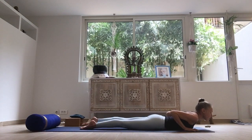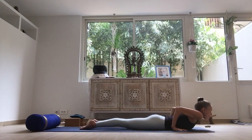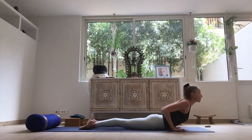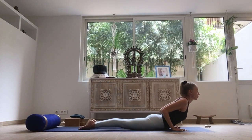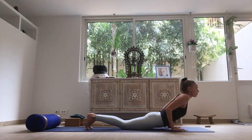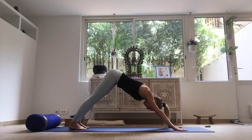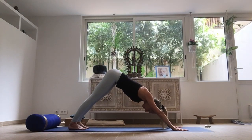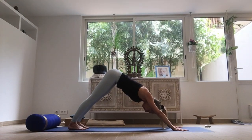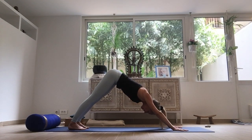Coming all the way down to the floor, change the feet, press all ten toes into the floor. Bring the hands beside the waist, roll open the shoulders, lift the chest for a cobra pose. Keep the chin a little bit tucked in. Turn the toes, exhale, downward facing. Find your steady gazing point. Steady the gaze, steady the body, and listen to your breathing.